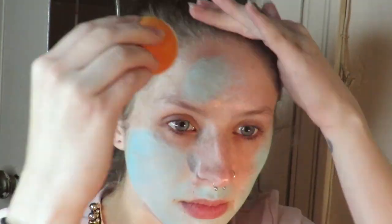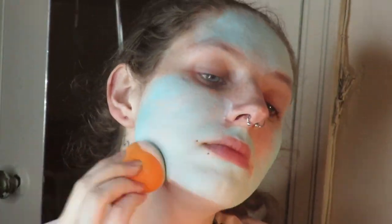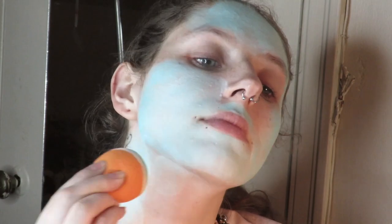I put a primer down, although I don't actually show it this time around, but I am putting a blue auto-activated paint on my face with a dampened beauty sponge. I'm also carrying it down my neck as well.